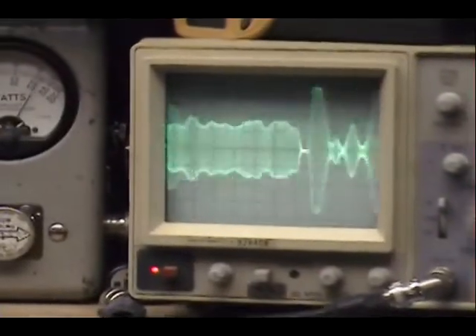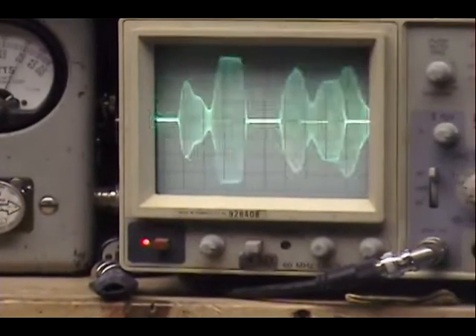And over here on the scope — audio check, 1, 2, 3, 4, 5. Audio check — 1, 2, 3, 4, 5.